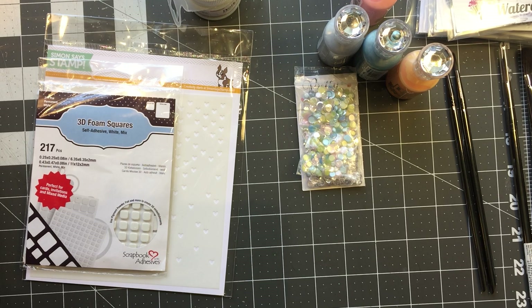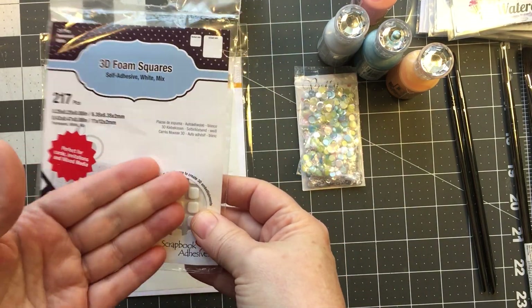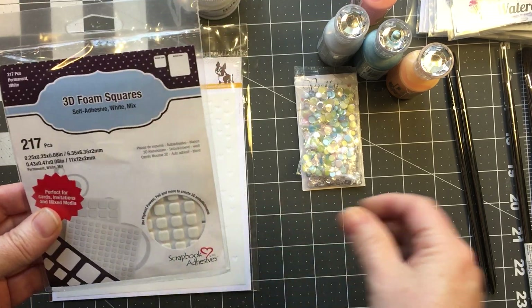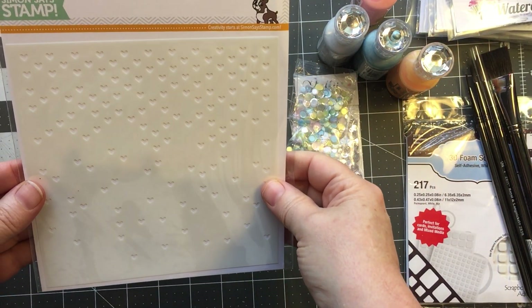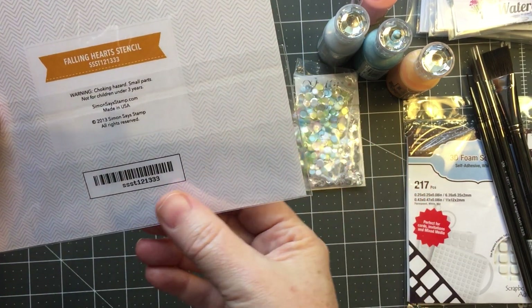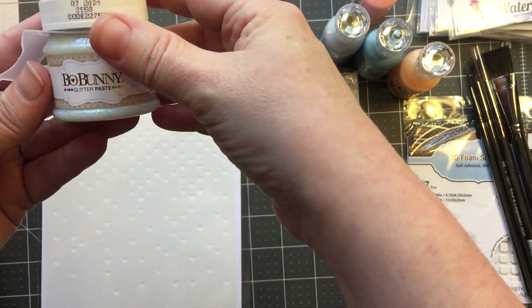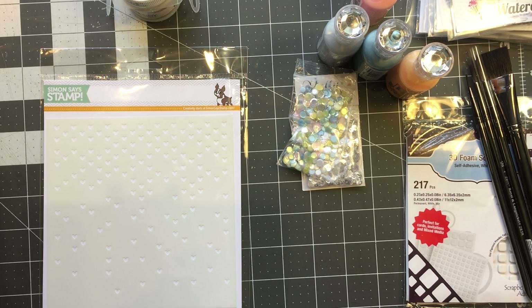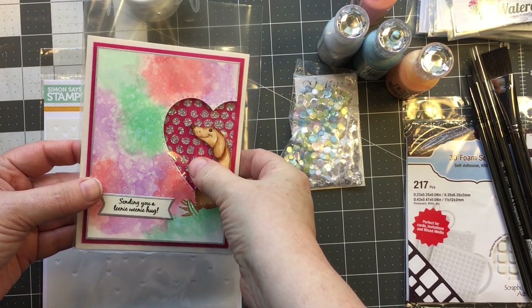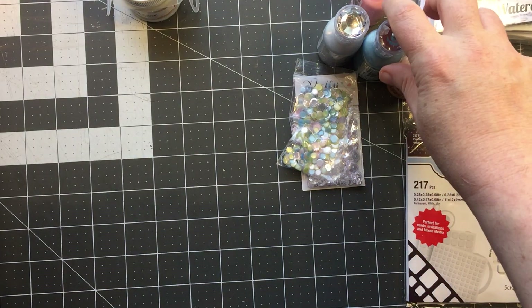I picked up some 3D foam squares for those times when I need foam squares and want to be quick, as opposed to cutting down a whole roll of foam tape. I got the falling hearts stencil, and I picked up the sugar glitter paste from Bo Bunny. I have the silver one and it's gorgeous — I used it in a card background with some Tim Holtz dots and I absolutely love how it came out.